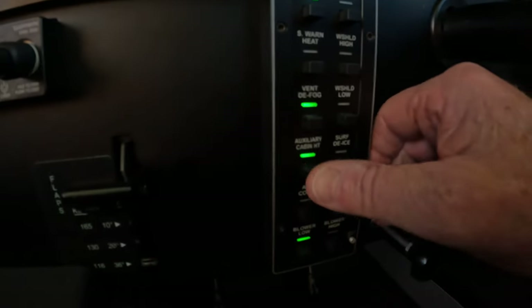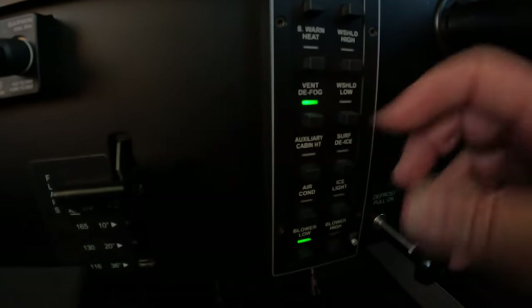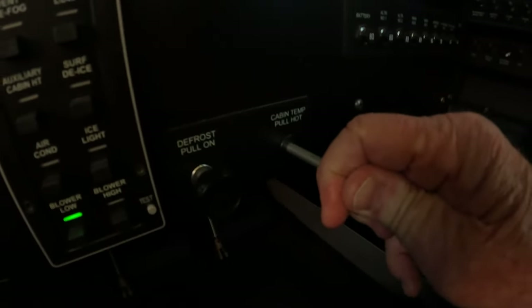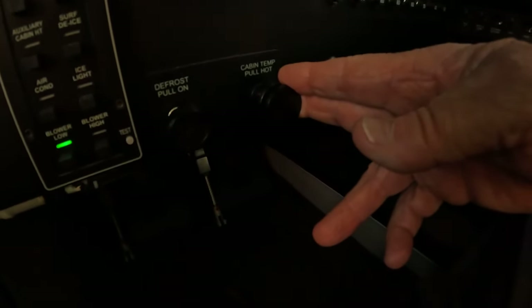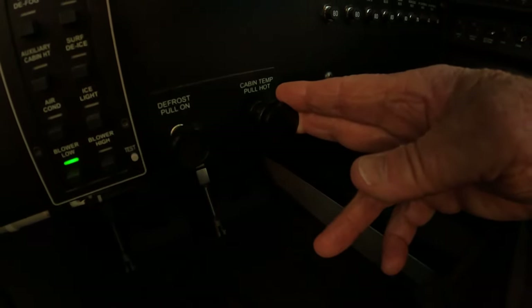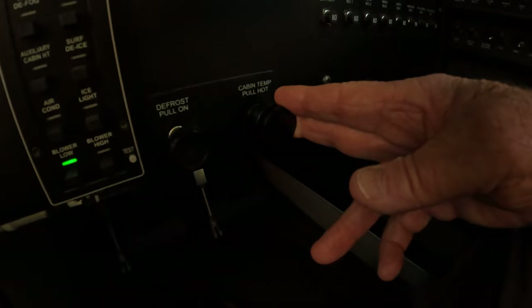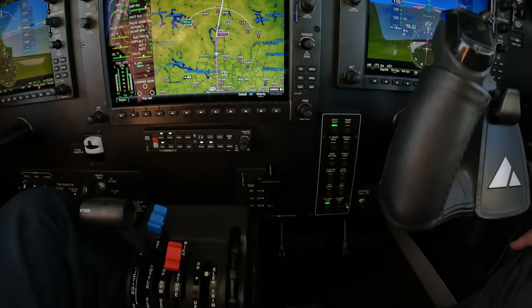Now I'm going to turn this off because we really don't need it today. We can turn off the aux heat, leave on the vent fan or not, push the stalk back in. This cabin heat here is the heat exchanger on the right side of the engine, that puts bleed air through the heat exchanger on the right exhaust muff.